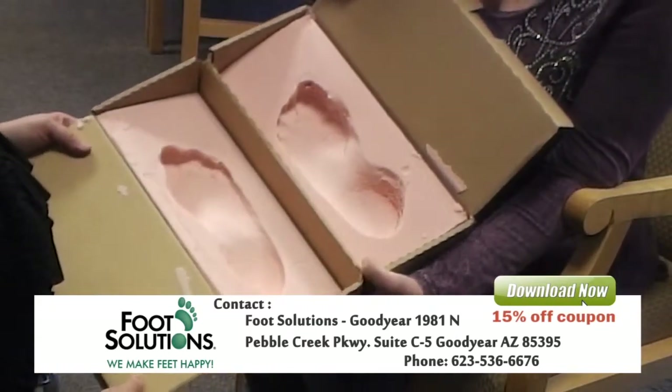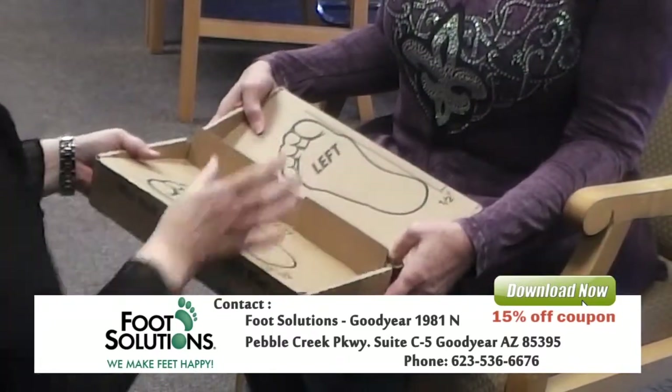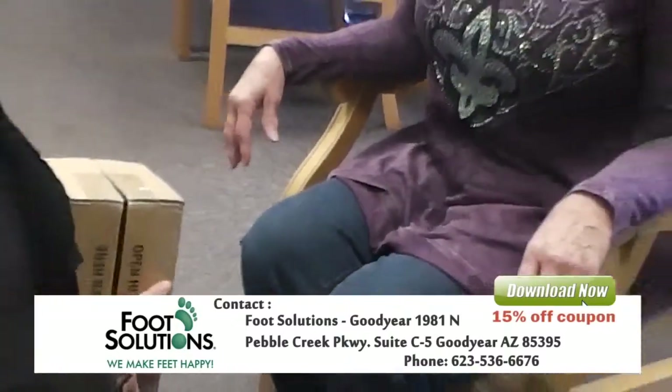So what we do now is we send this to the lab. It takes about 10 days to come back, and when it comes back I'll call you and then we'll fit you. Thank you.